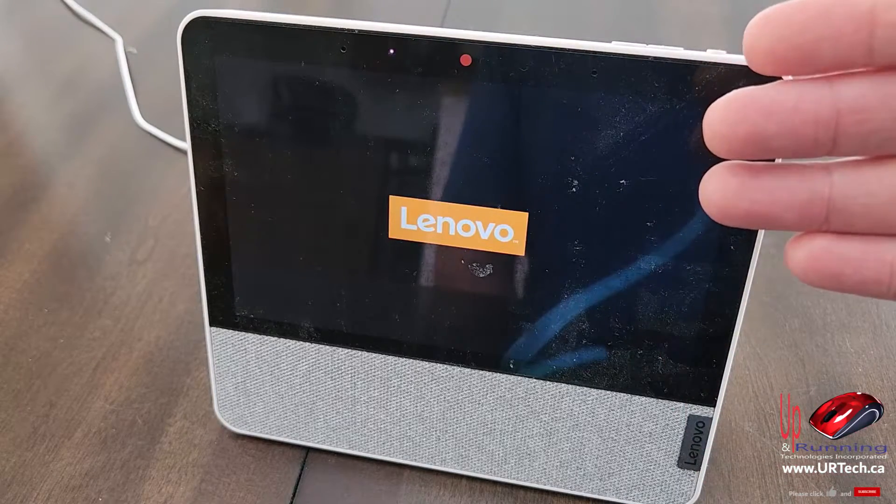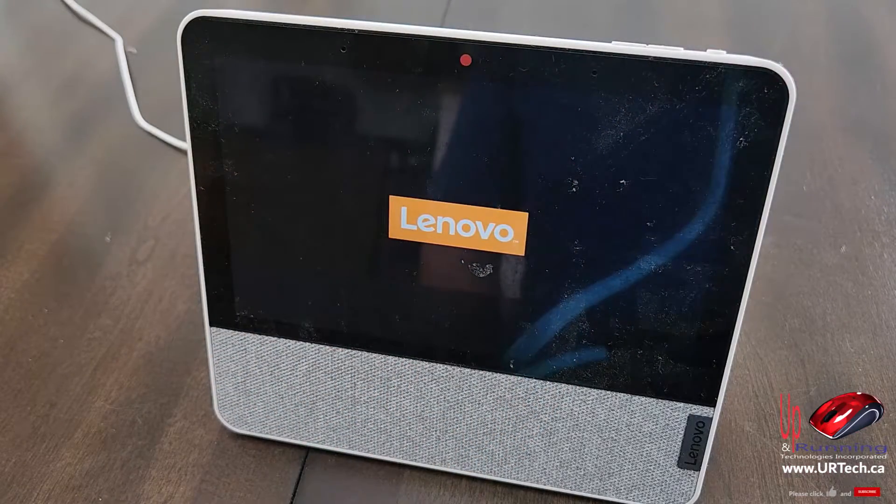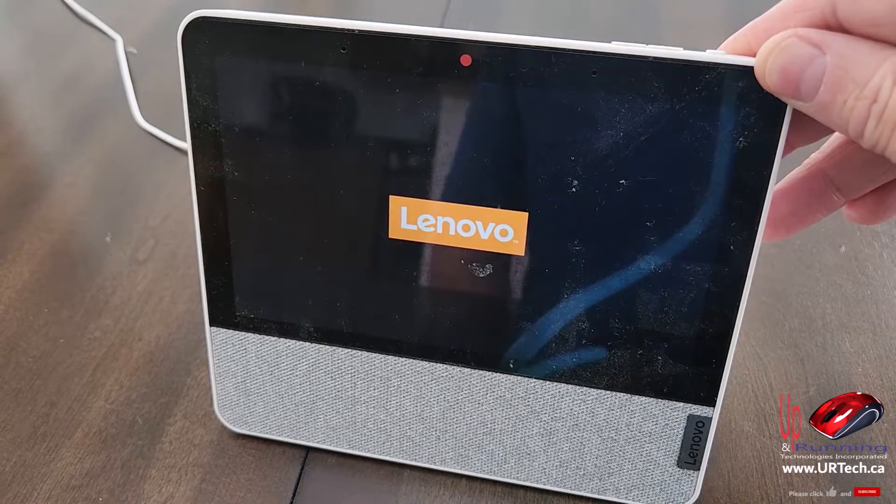You can see it's coming up — this is the factory load. I'll put a link in the top right-hand corner on how to set this unit up, because we love these things. These are great. The Lenovo Smart Displays are really good.